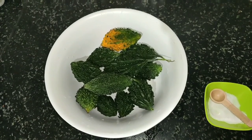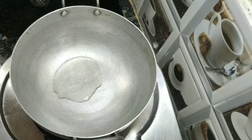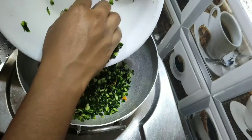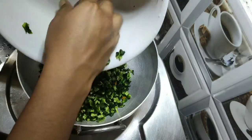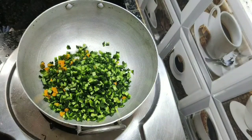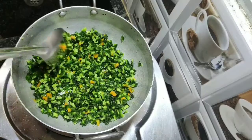Add a little bit of salt. Switch on the stove, keep the pan, and add half a tablespoon of oil. Add the finely chopped bitter gourd and keep on mixing.